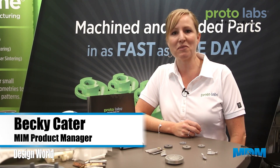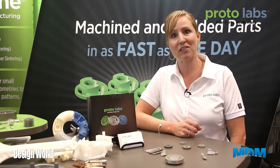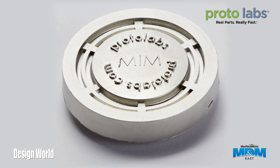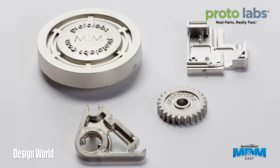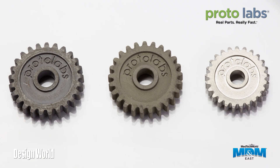Hi, I'm Becky from ProtoLabs and we're here at the AD&M show in New York City. I'm excited to introduce our new metal injection molding service. Now you can get real metal parts really fast. Leveraging the same technology we developed to bring real plastic injection molded parts to engineers everywhere, you can now get stainless steel prototype and low-volume production parts in 15 days or less.